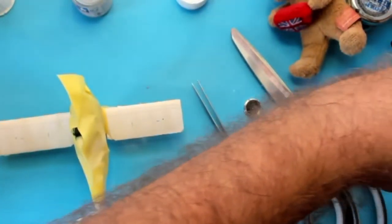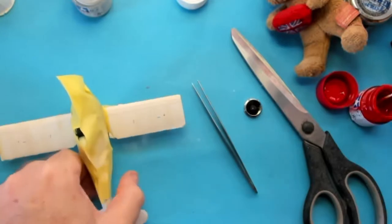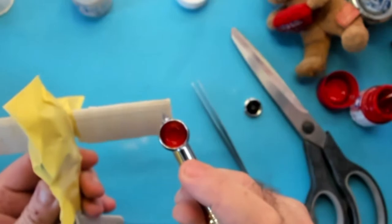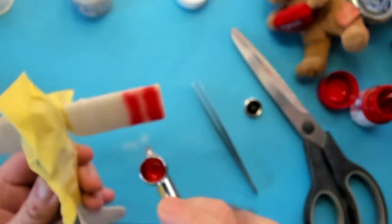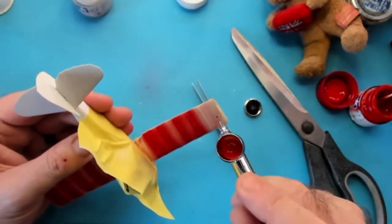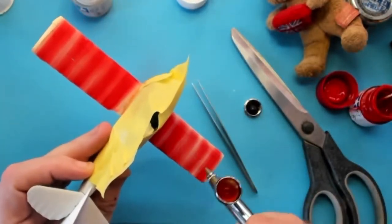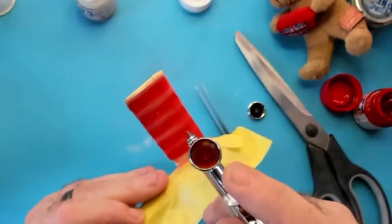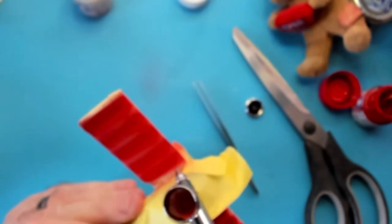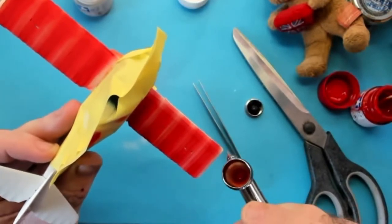Now it's time to prep the red. I'm adding some thinners, a little bit of flow aid, a little bit of paint retarder, and I'm going to be using my H&S EVO for this. That went on so nicely.